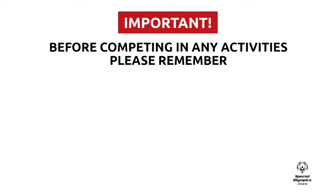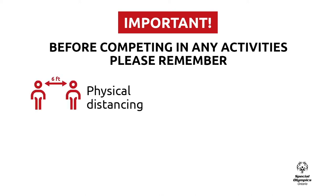Before participating in the falling activity, there are some important things we want you to do. Please remember to practice physical distancing of at least six feet from anyone that is outside of your home.